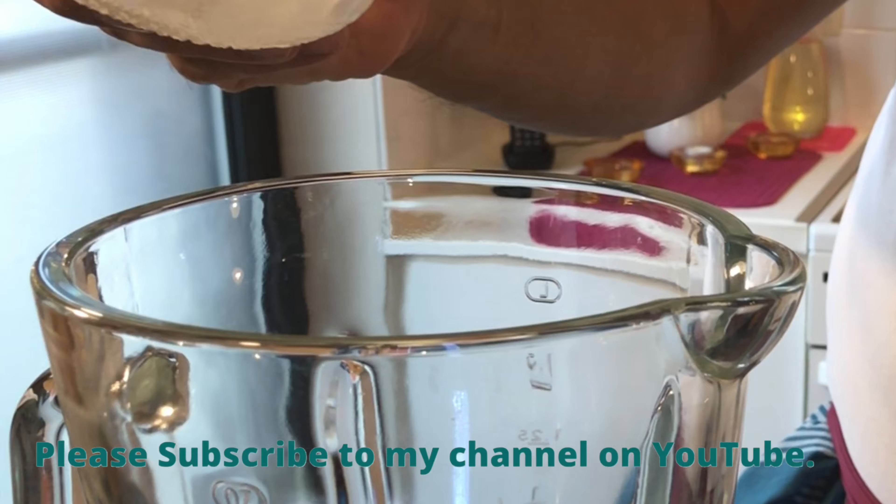This recipe costs about 40 to 45 cents. This recipe makes about half a liter. I use this recipe for one person, about 250 grams. This recipe shows how good it is.